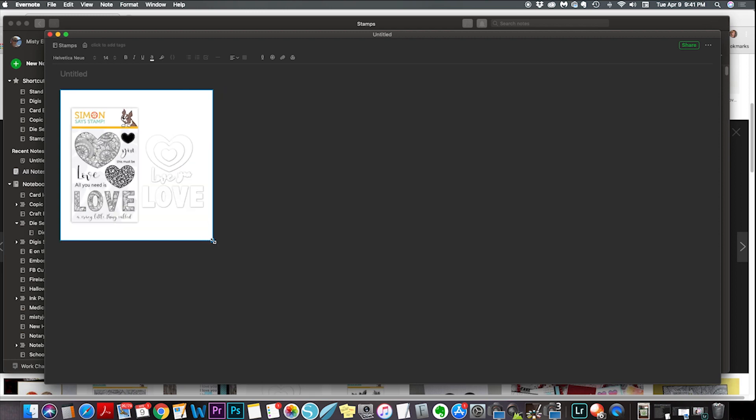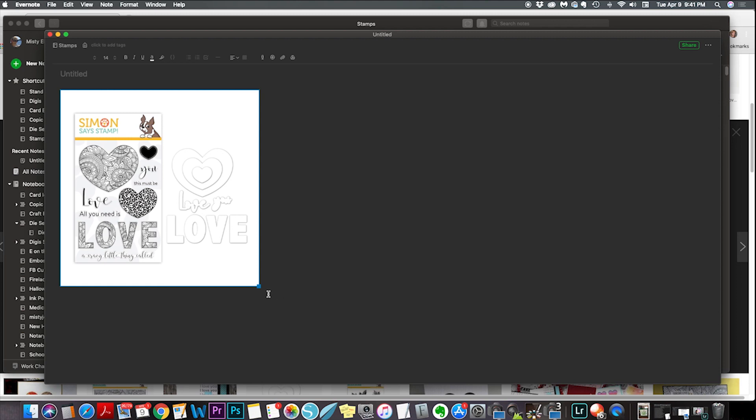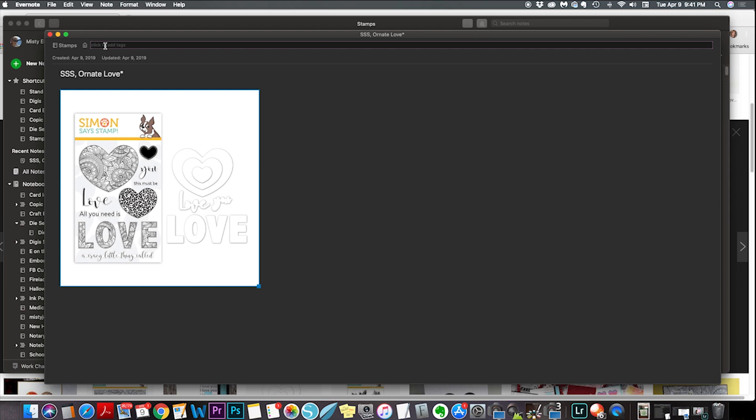So here's where I was saying you can make your image smaller — you just can't make it any bigger than the size you saved it as. Now I'm going to go up here and give it a title. I store all my stamps with the name of the stamp company first and then the name of the stamp. I put a little asterisk next to it, and that just lets me know that I have the matching die.